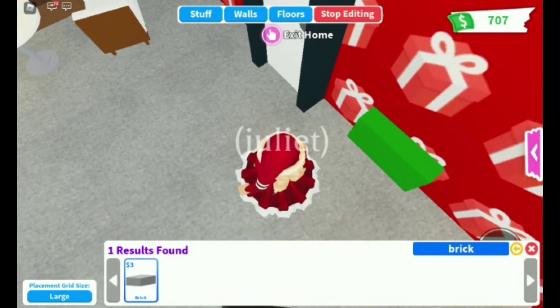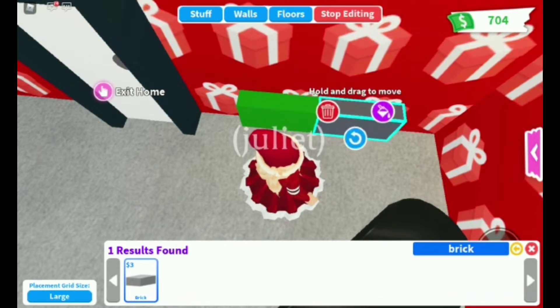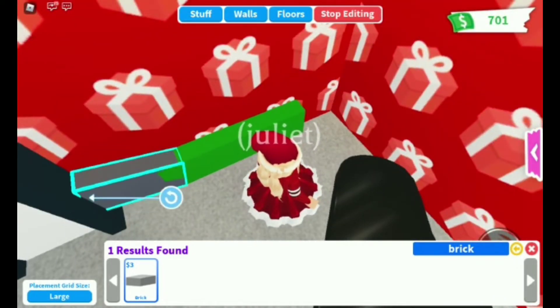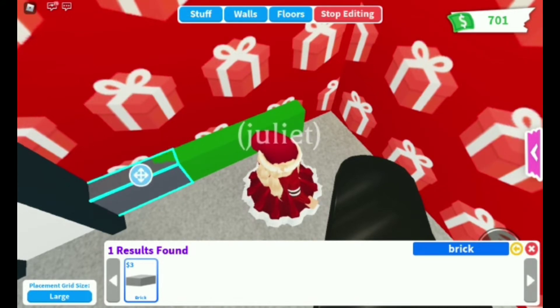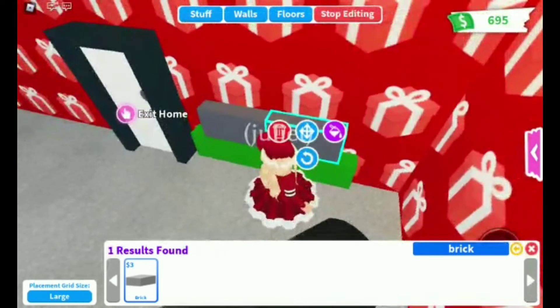Let's move on with the second hack. The second hack is gonna be our Christmas tree — making it out of bricks. We have to color it green of course, and we're gonna do it so it's big and then gets shorter and shorter. There are a lot of ideas for how to make Christmas trees, like you can make one out of pots, but the most easiest way is making this Christmas tree.